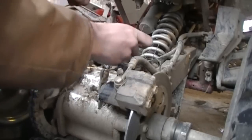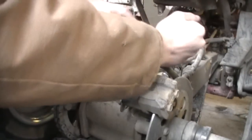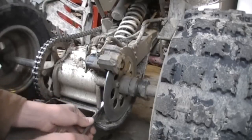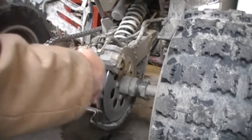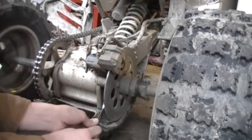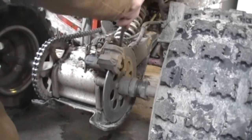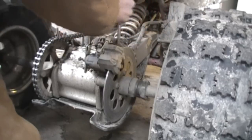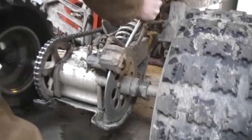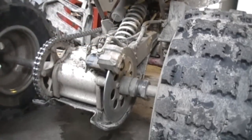Tighten those back up — tighten these back up. There we go. All set.